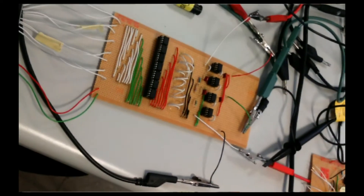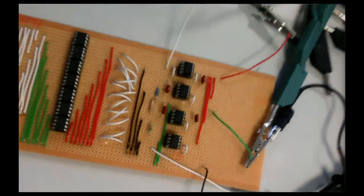Just for fun, I set up a proximity sensor that lets you move the virtual wah pedal back and forth by waving your hand around.